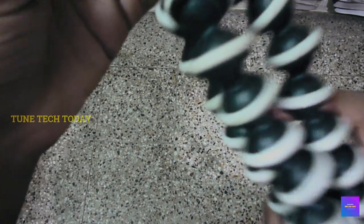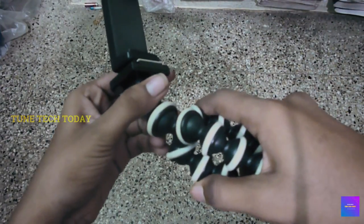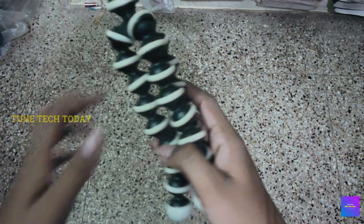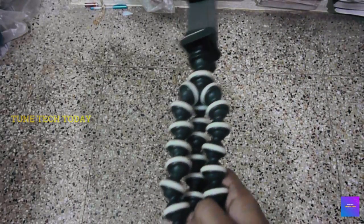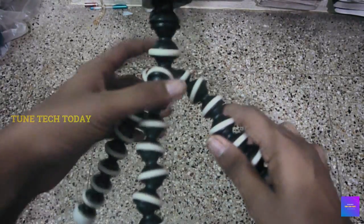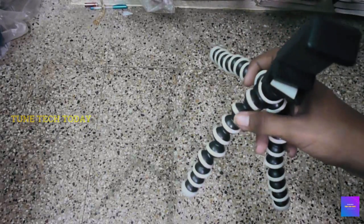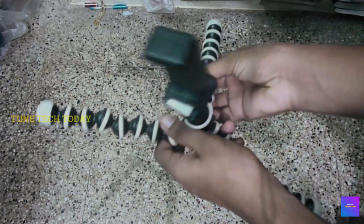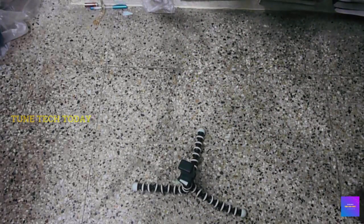Now let's see how you can use the ball head. We can loosen this ball head — it's a good thing. You can use it a little bit, because this is very handy and budget friendly. So this is what we are talking about — the advantages of this stand. Now we have to place the camera. We use it very hard to place the camera.